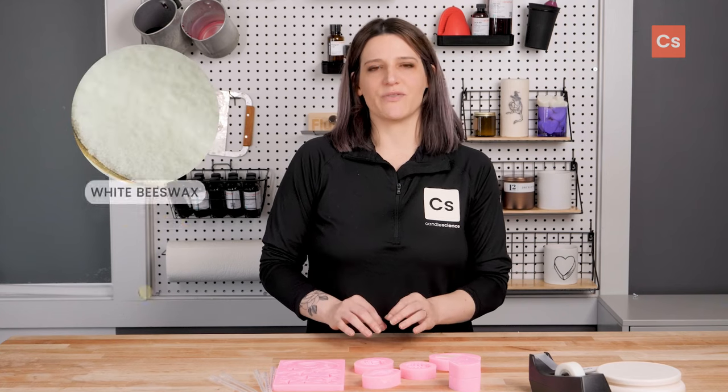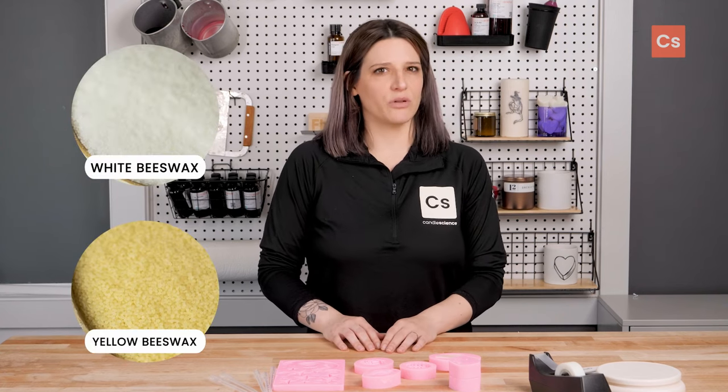I really like beeswax for embeds, especially for intricate molds, so I'll be using that here. Pillar waxes typically work well though, and I like BW921 and the IGI6028.